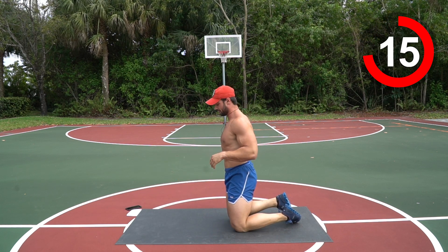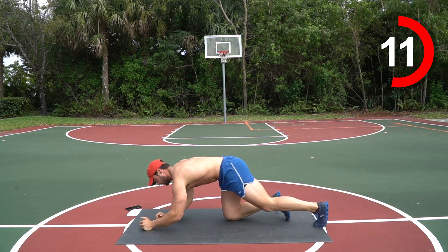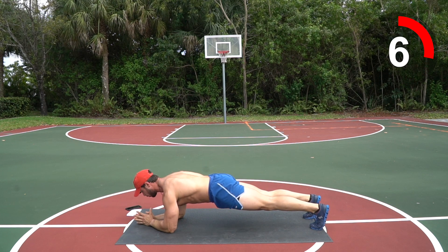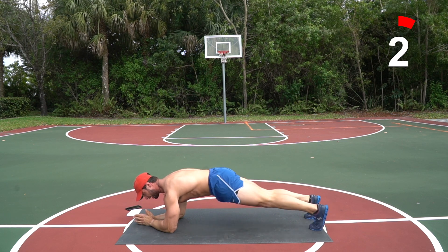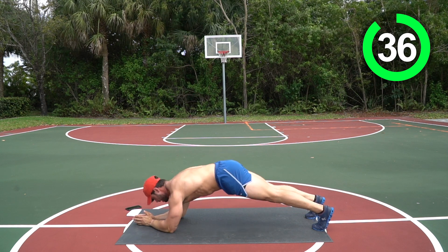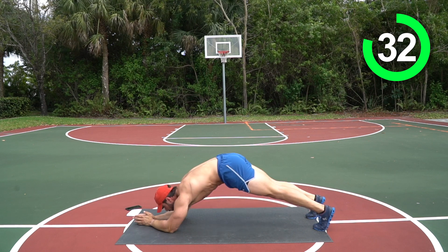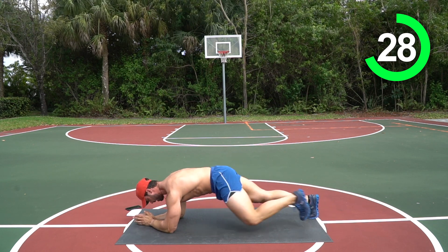All right, we're gonna go five plane crunches right into five spider climbers. You're on your elbows, butt down, core tight — come up in a crunch, five of those, right into five spiders. Here we go — crunch up, lower it down. Nice job, one more, now five spiders!